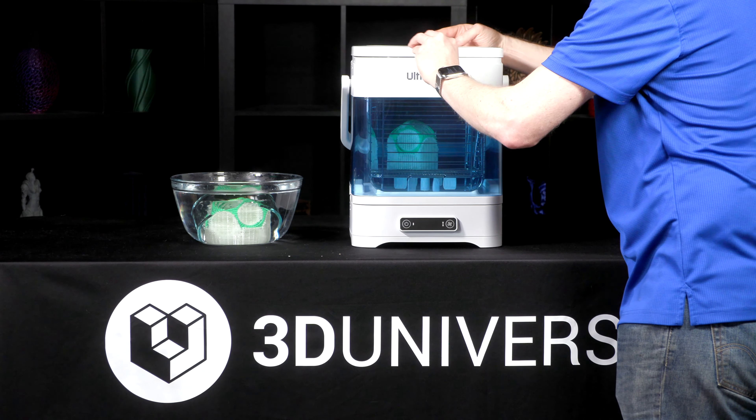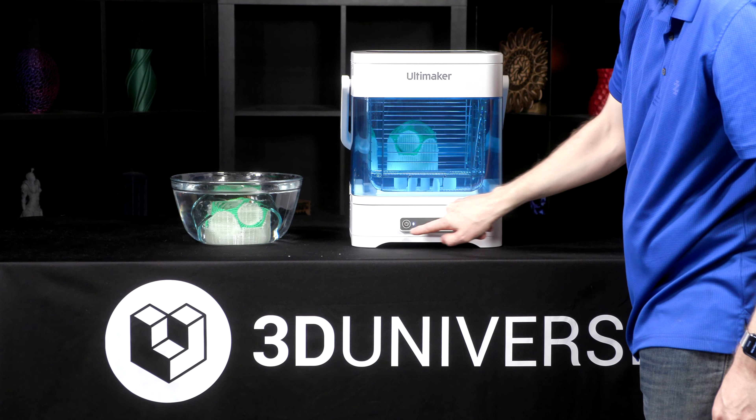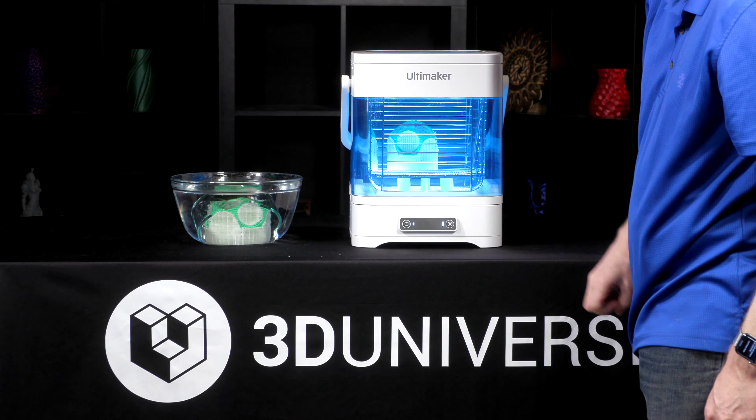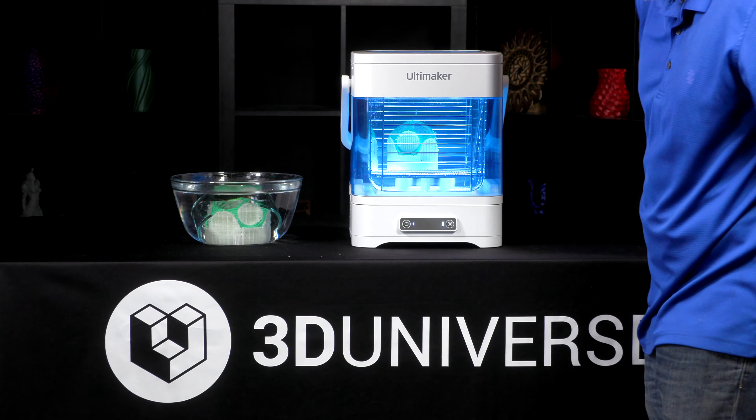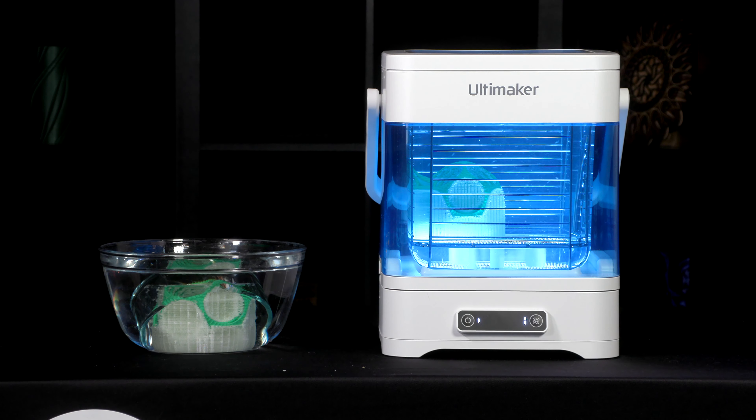The PVA removal station can be used with Ultimaker brand PVA or other third-party PVA materials. You just add water — there's no chemicals, no mess to worry about. This unit is designed to remove PVA up to four times faster than just standard motionless water, even from harder to reach cavities like we have in this print here. The cage keeps your object fully submerged, because otherwise objects have a tendency to float and might not be fully underwater, which could prevent supports from dissolving properly.